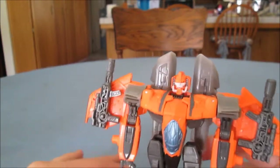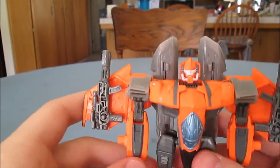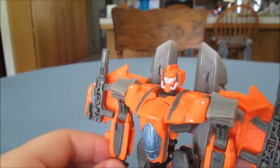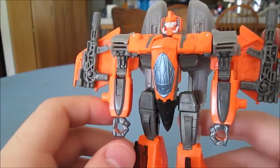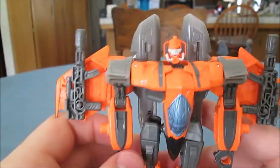Hello! Welcome to the second review for today. It is the Deluxe Generations Jihaxus — or Jihaxus? I don't know how it's pronounced. It's not as much like the IDW version of the character as I would have liked, and I don't know if it's supposed to be IDW Jihaxus or not.